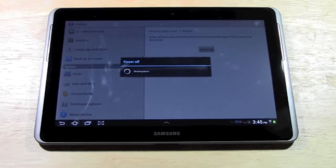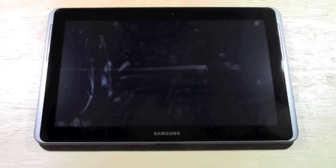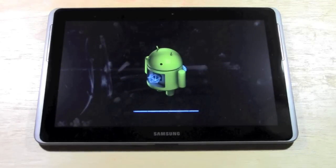This process can take anywhere from 30 seconds to 5 minutes, and basically what it's going to do is erase all of your data first, and then it's going to reload all the drivers, all the software, all the stock stuff that it comes with, and then it will be ready for you to use like new.